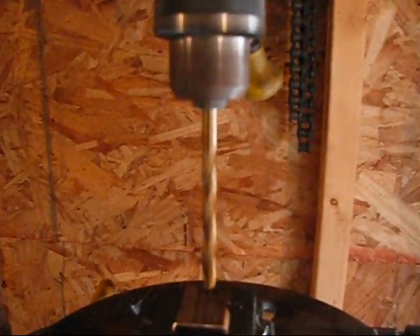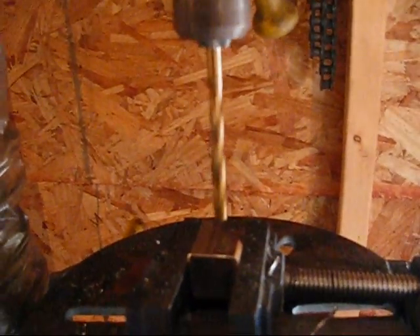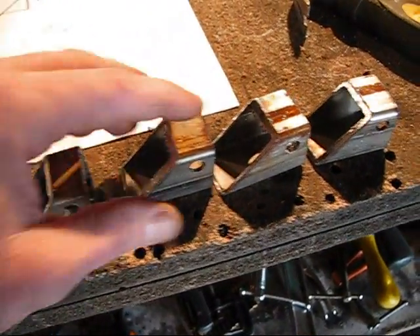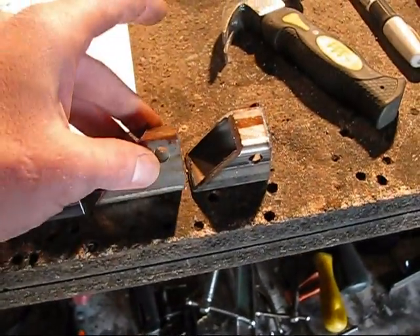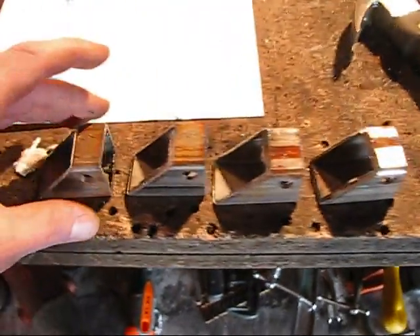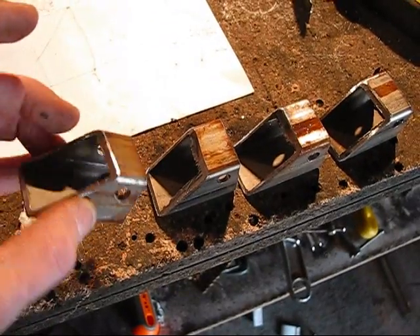Okay, I got the first piece in there, and I have a 5 sixteenths inch bit — just what I remember. Okay, so I've got all the holes drilled.